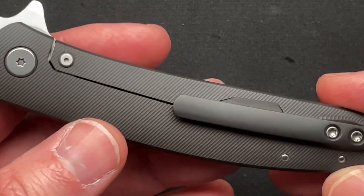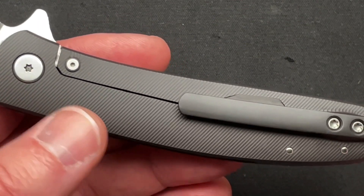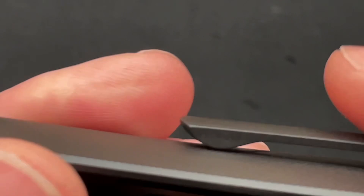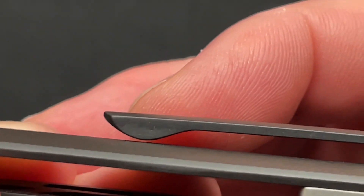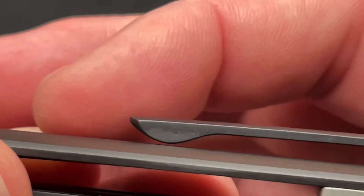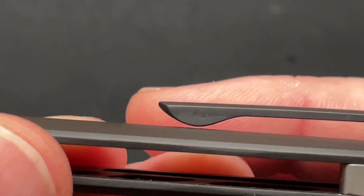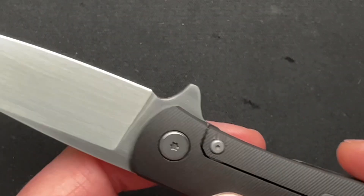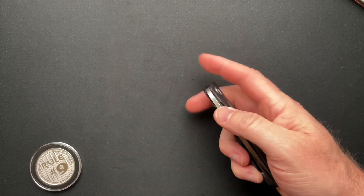That does help in the pocket as well. Going into my jeans pocket it's not great, but coming out it's totally fine. I would like the ramp to be a little more of a ramp going into the pocket, much more like the ramp coming out. I think it's ramped more to exit the pocket than to put it back in — that's how it functions for me, easier coming out than going in.